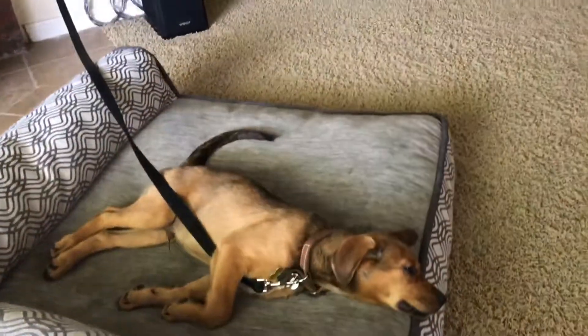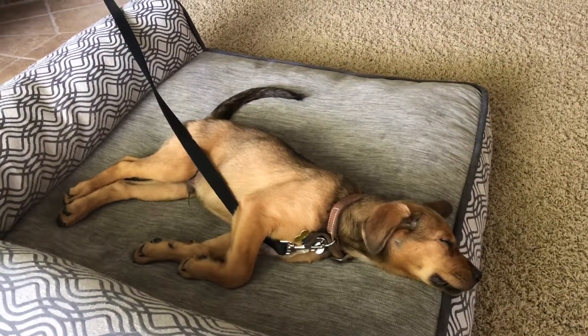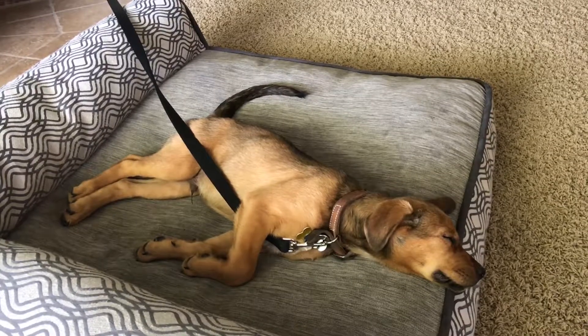So tethering is a great tool with any new dog, puppy, whatever you're dealing with. Don't forget to tether!